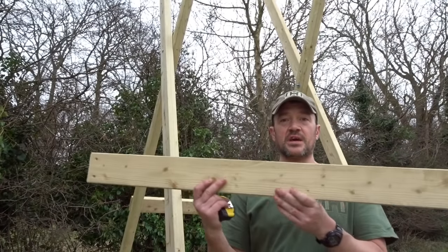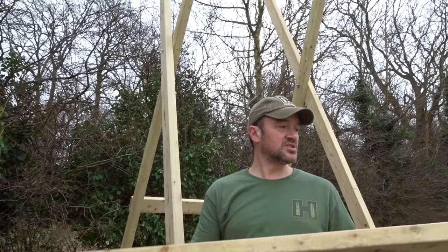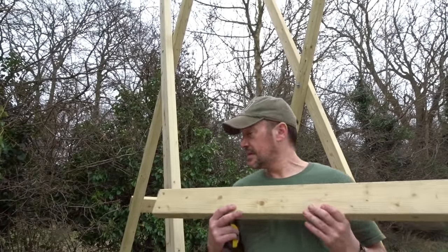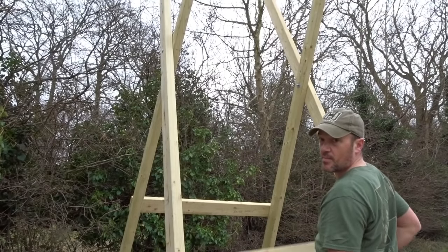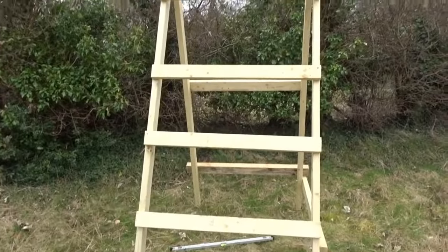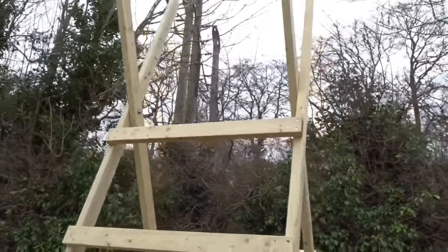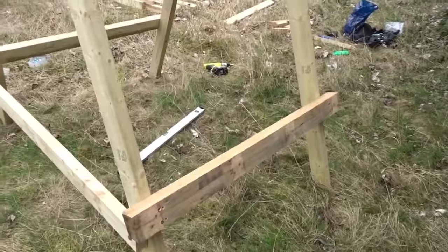These are the steps — they're 47 inches — and I'm just drilling some pilot holes in each one, two holes at each end. They're going to be 18 inches apart and I'm going to have four of them: starting from the bottom, 18 inches up for step one, 18 inches for step two, three, and four. So four steps, all 18 inches apart — that's all you need to get up.